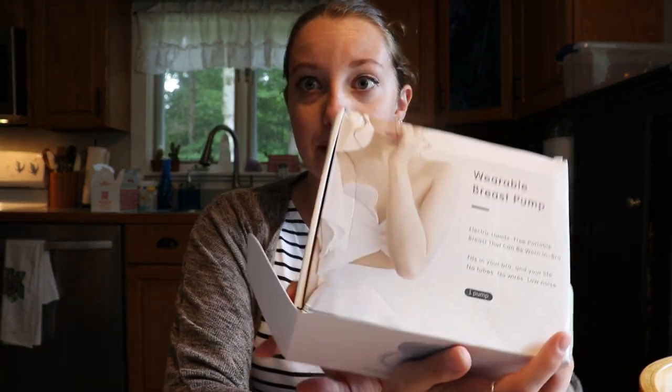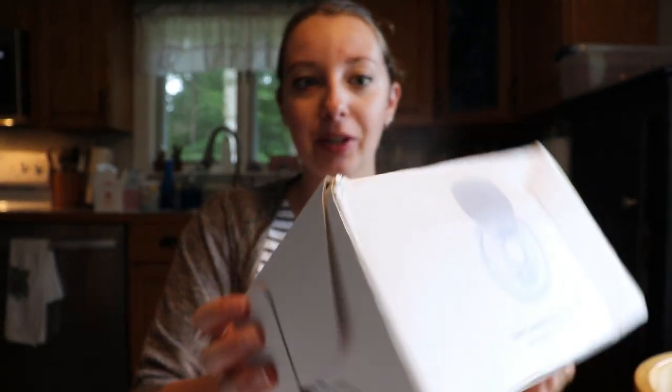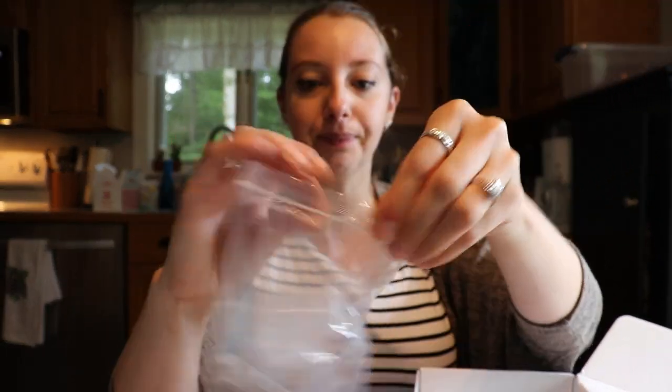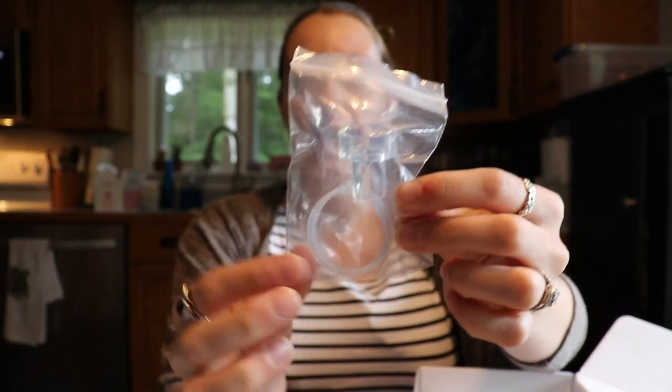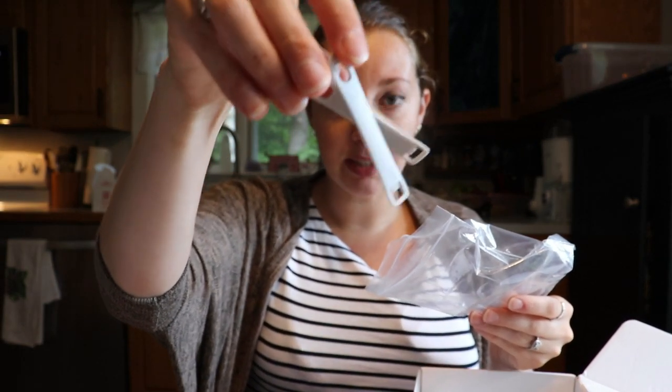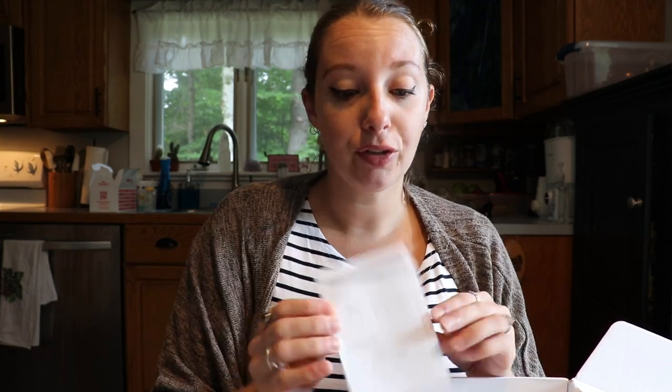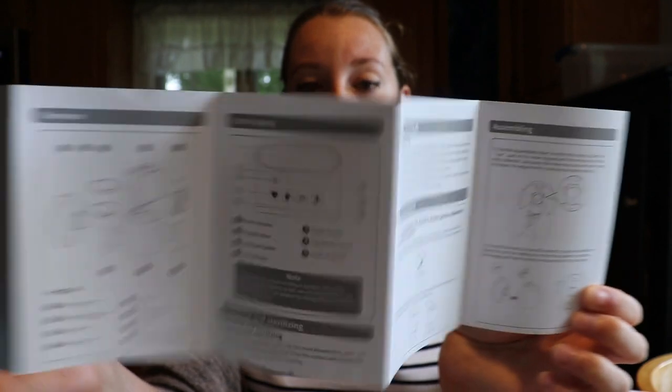Before I get into my stuff, this is the box that it comes in. Mine's a little bit destroyed because it got destroyed in the mail. But it does come with some extra accessories. You do get a duck bill flange and you do get the bra extenders, which is really nice that they give you that. I'll have everything linked down below for you guys. And if you stay to the end of this video, I do have a coupon code that you guys can use to get your own Mom Cozy pump. It also comes with the manual, which is really well put together — pretty straightforward. It shows you how to put stuff together and how to clean everything.